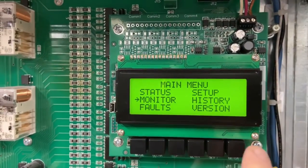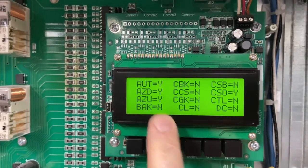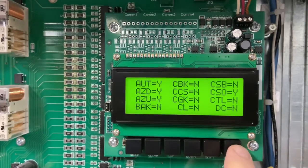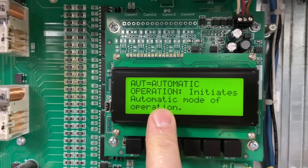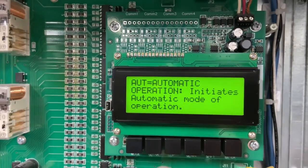I hit the mode button and I go to monitor, and I'm looking at inputs and I want to know what one of these inputs is. AUT equals yes. What is AUT? I simply hit the shift button — it flashes a question mark — and hit enter again, and it tells you exactly what it is: initiates the automatic mode of operation. So that's the automatic input.